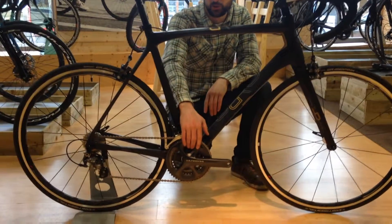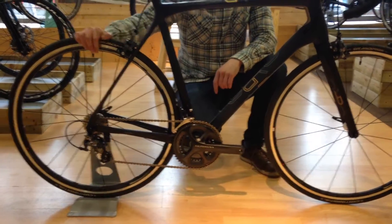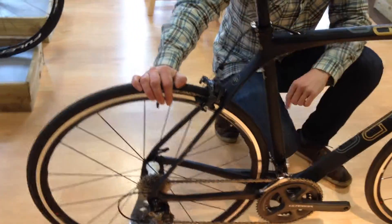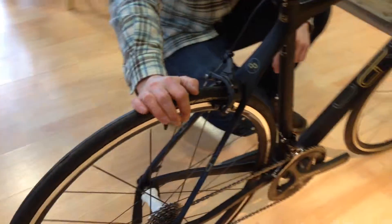You also get the complete 6800 11-speed Ultegra groupset, and some of our favourite aftermarket wheels, the Fulcrum Racing 3s — absolutely fantastic, they're nice and light, very stiff and reliable as well.